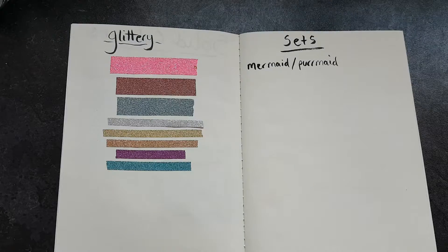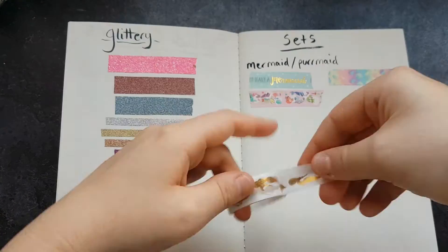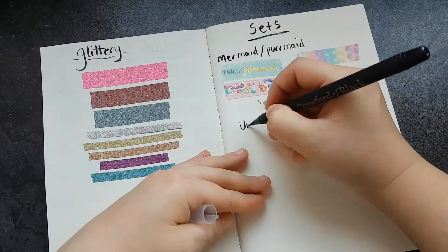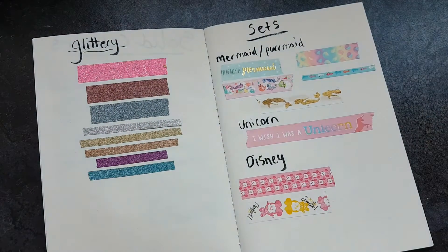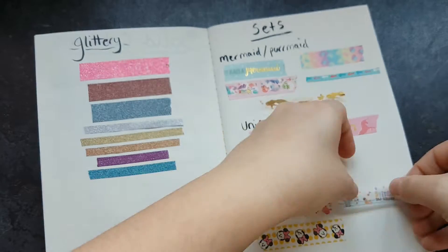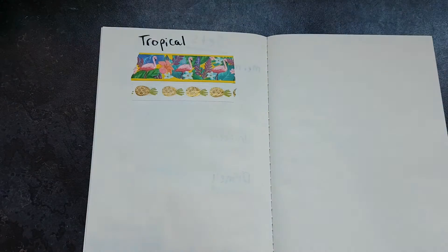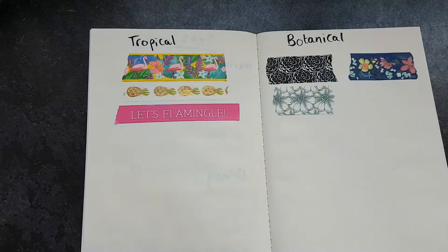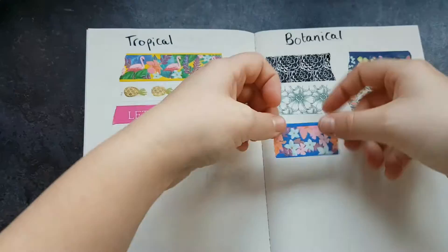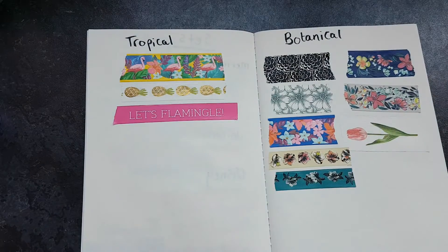Then I have sets — a lot that I bought in a set. Some are larger sets than others, but these ones are mermaid, unicorn, and Disney. Then I have tropical, which came in a set from Paperchase; the little pineapples came from Hobbycraft. I have a lot of botanical themed washi tapes that all came in one set, and some of the others I bought on Etsy.